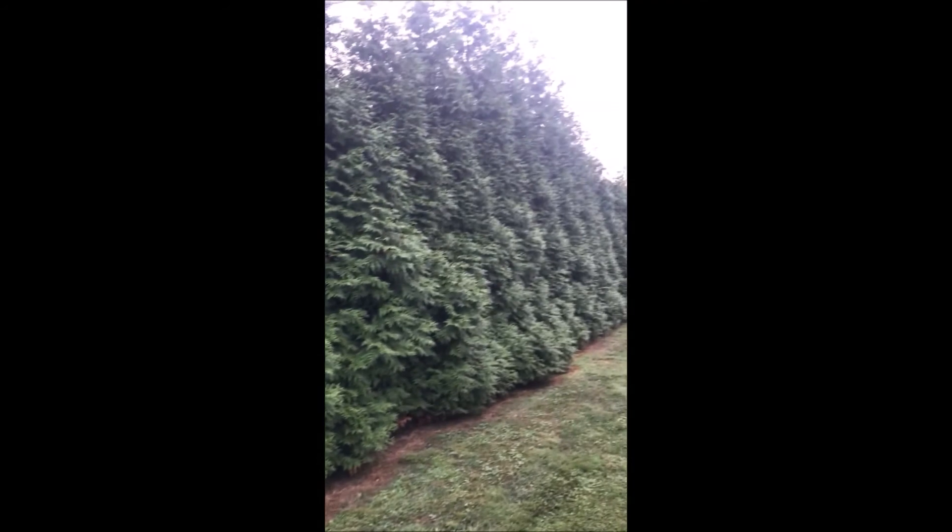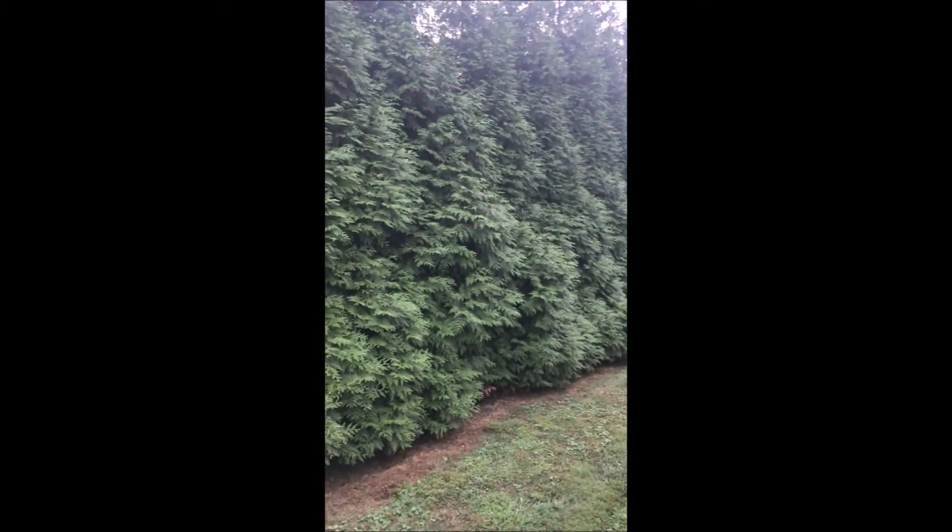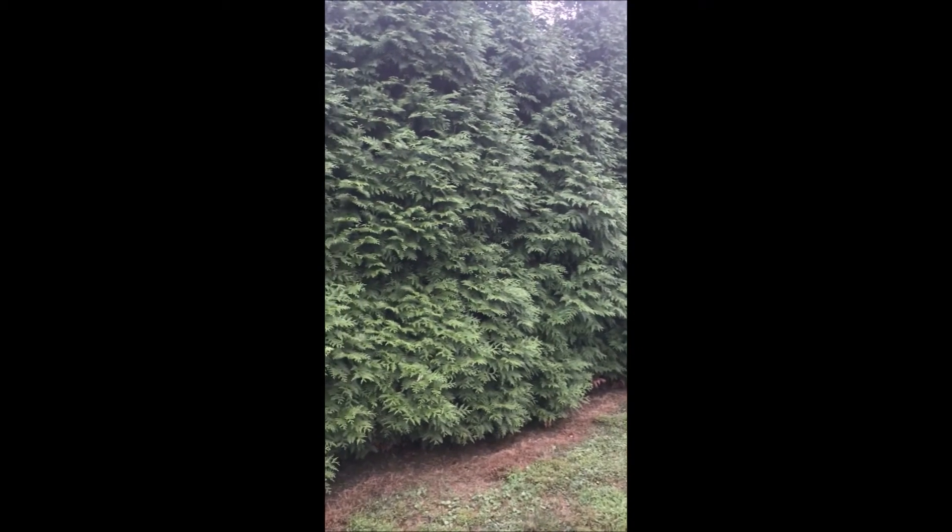These green giants at my house were planted about six years ago, and you can see how nice the wall is. We have never used mulch. I don't think you need to use mulch on green giants.